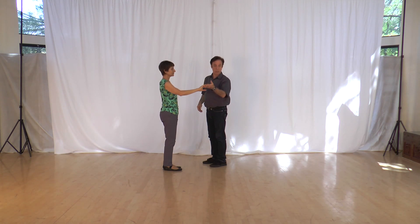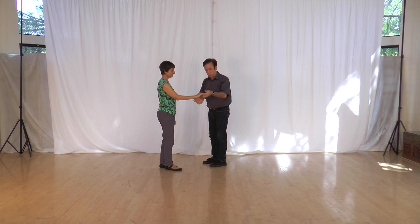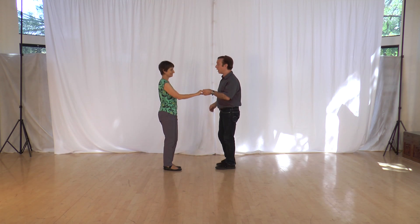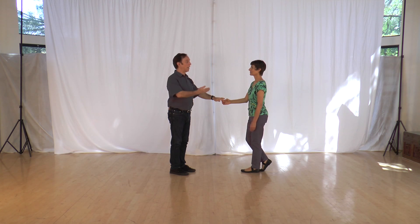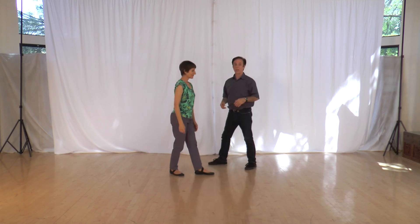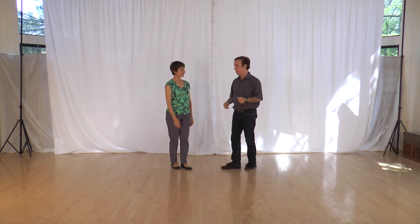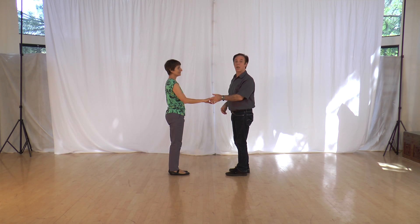The second left side pass includes a turn. I will lift my arm and essentially do the same action, so my follower will do an underarm turn. Rock step, triple step, triple step. We end up in the same position at the end. Those are the two left side passes.